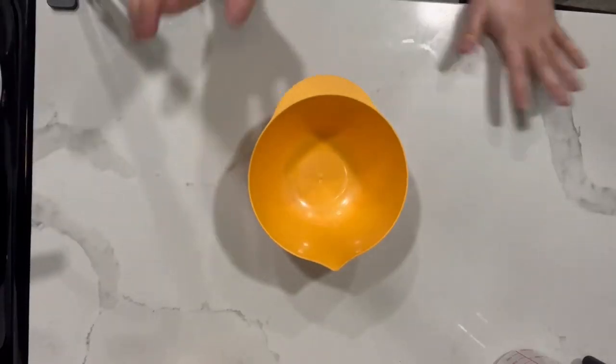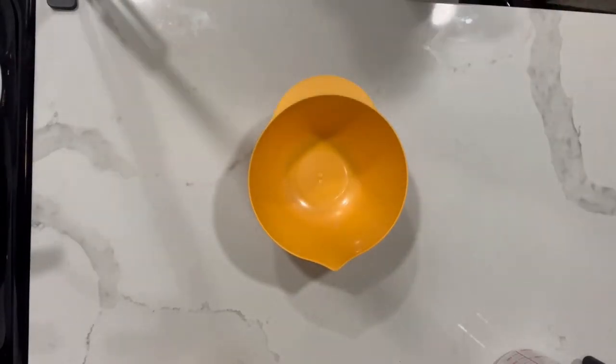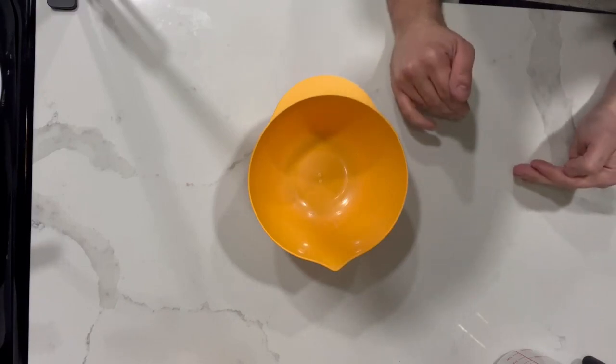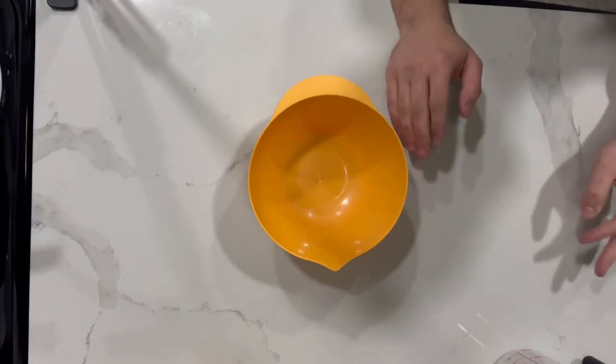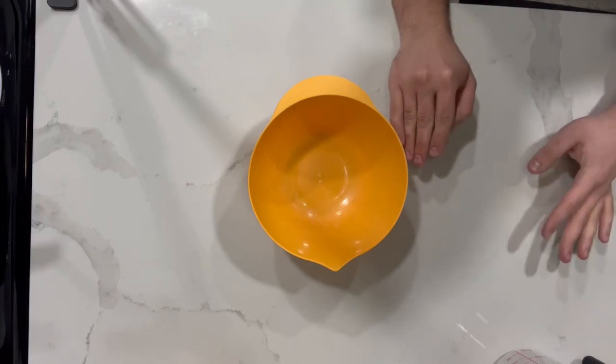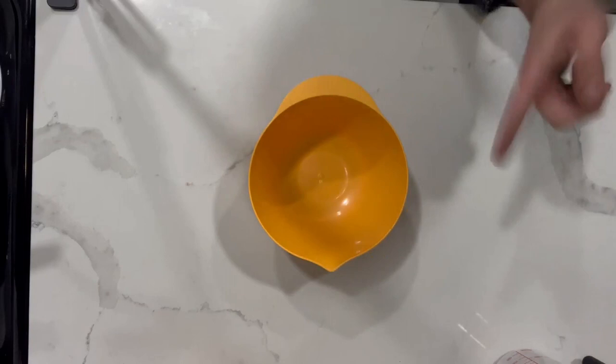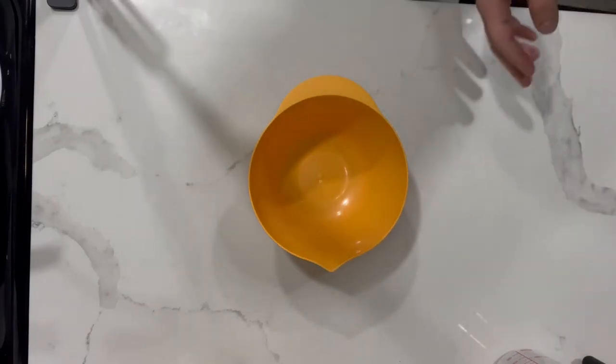Fun fact about me: I don't have too many dishes and stuff in my house. I cook so little that I have very, very little dishes and utensils to work with. So if I don't have anything ever in the series, I'm just going to improvise. It's worked for me this far and I still haven't starved to death.